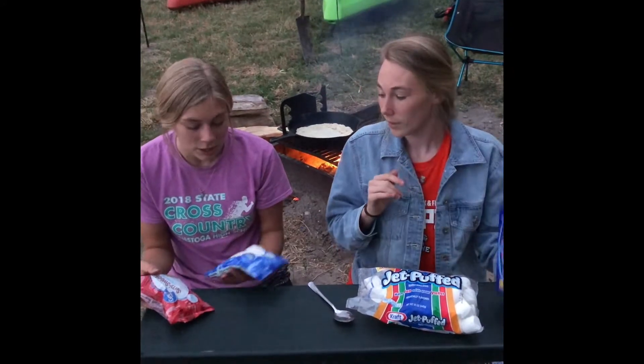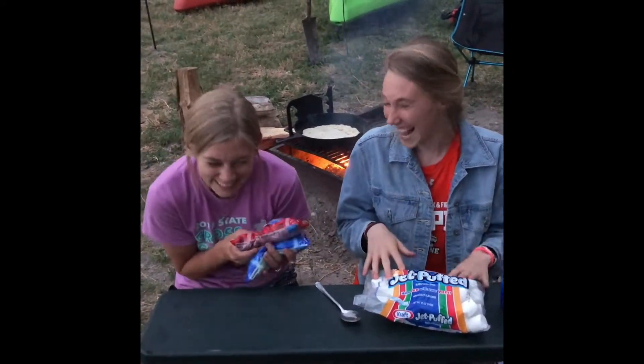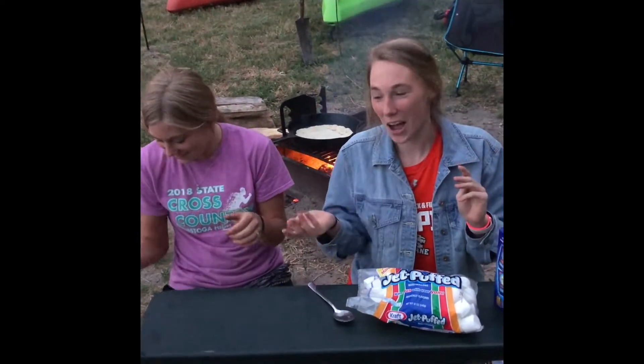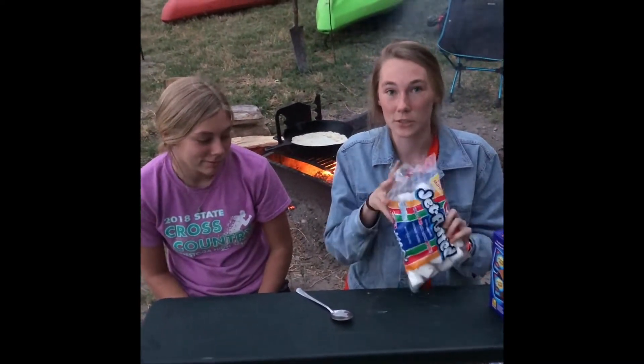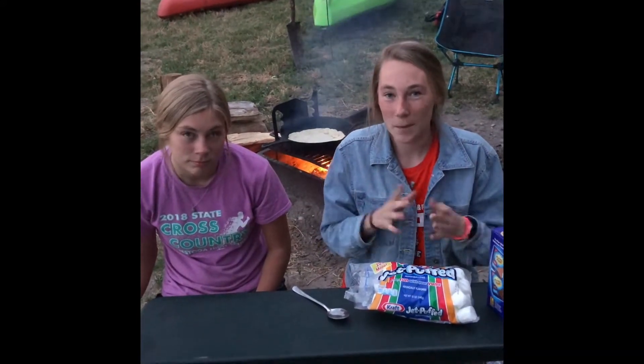Then you need graham crackers — you can use off-brand or even vanilla wafers if you want. Then you need white chocolate or dark chocolate, but we like milk chocolate the best. Lastly you need some marshmallows; mini marshmallows work best, but since we're camping we already have normal size marshmallows so we just use those. You can also drizzle chocolate syrup on top at the end, but we didn't bring that camping.